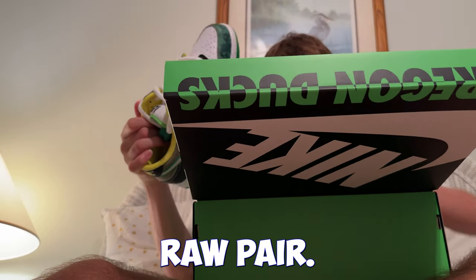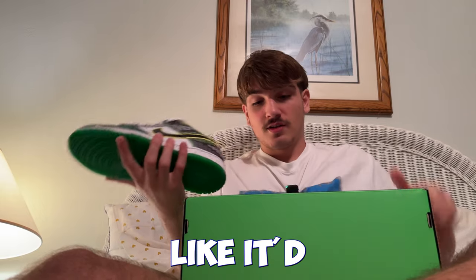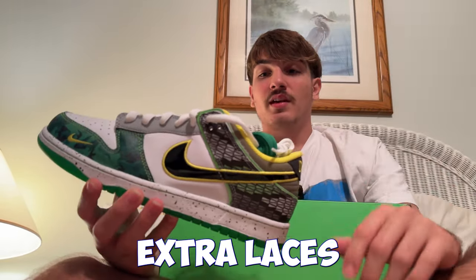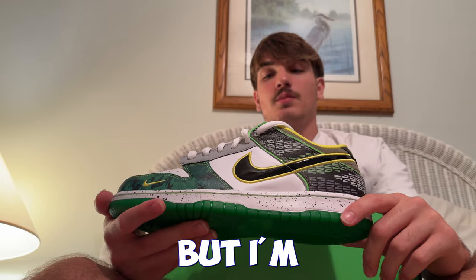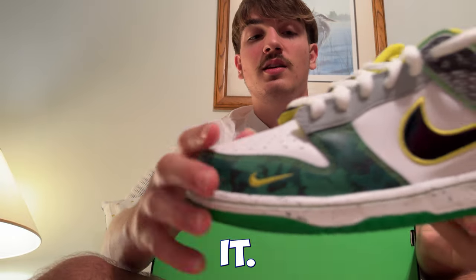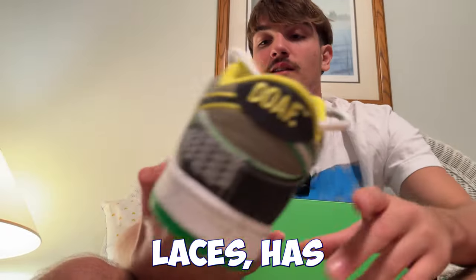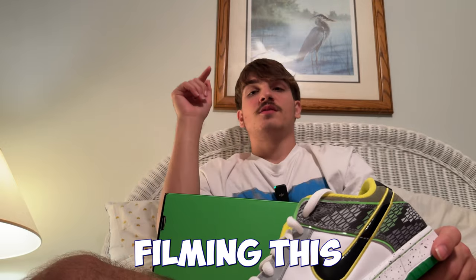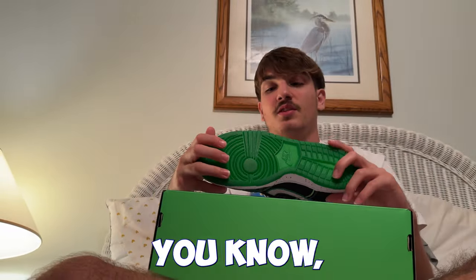Look at this pair — this is a raw pair. I would wear these, dude. These are sick. I definitely see why they're going for money because I would wear these — they'd go great with my green shorts. These are sick. It comes with extra green laces, like an SB. Not many Dunks come with extra laces; only the good ones do, like the Kentucky Dunks.